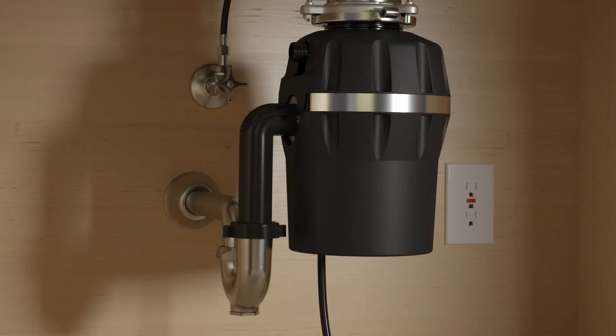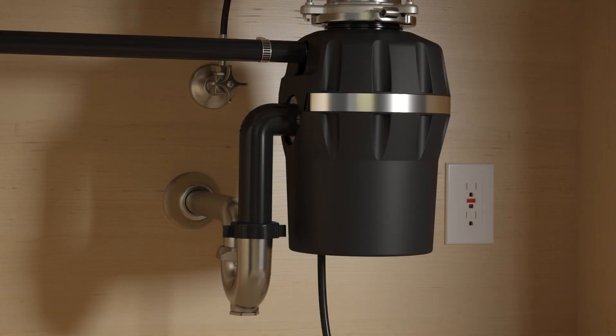If the drain plug was removed, connect the dishwasher drain hose to the disposer and secure with a hose clamp. To avoid leaks, make sure that the tube connection is not flexed.